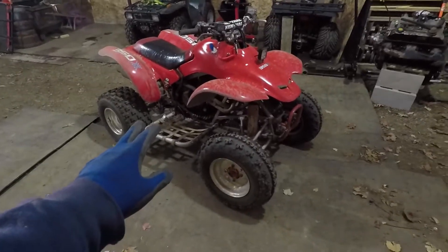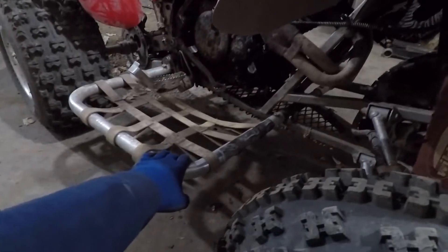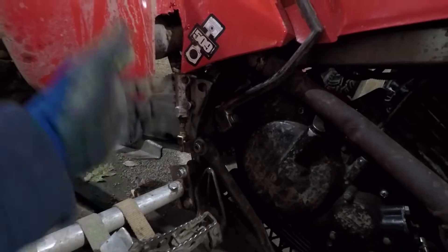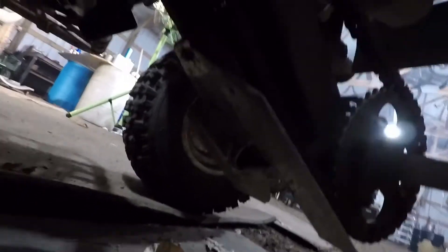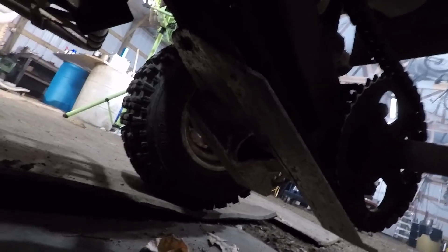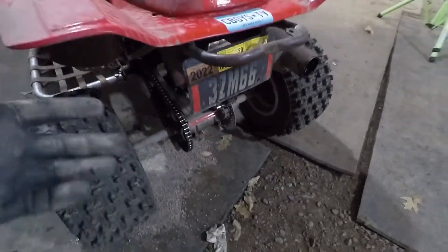Really all this thing's ever gotten so far since I've owned it is eBay parts. I found these 87 TRX nets on eBay — picked those up. It needed a new master cylinder, so here's a Chinese master cylinder. It needed a new brake caliper, so here's a Chinese eBay brake caliper. I also got a really nice heavy-duty skid plate, because it looked like at one point or another the sprocket and the brake disc were hit by something, so might as well fix it.